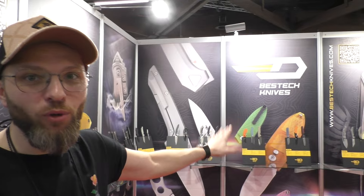What's up guys? Grzegorz Grabarski aka Combo. We are at IVA 2024 at Bestech Knives booth and I will show you some new stuff from Bestech, some upcoming knife designs.